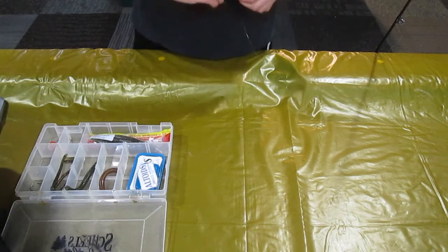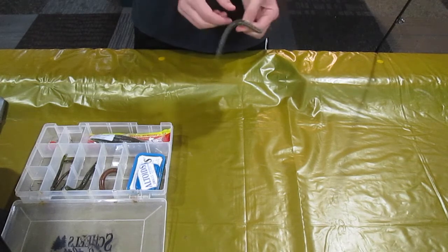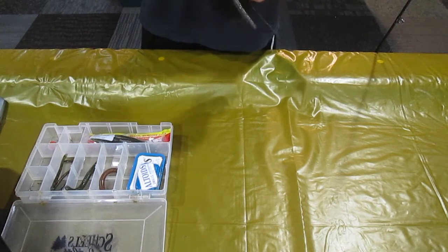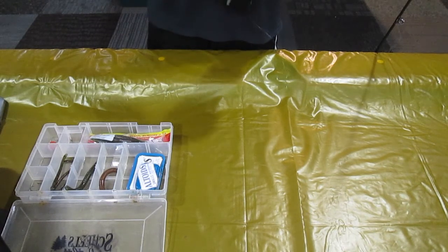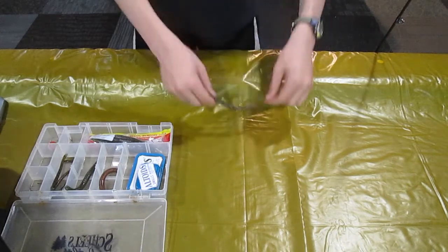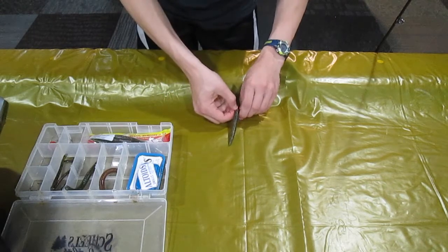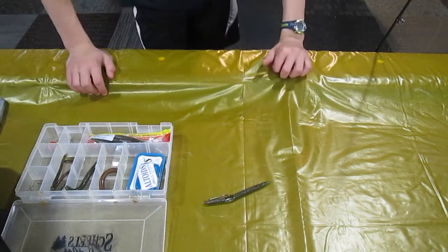You don't want that to come off. You can also put a piece of large fluorocarbon to peg it. There we go, put it back a little more — now we're in. If you end up pulling it too much you can tear the Senko, so just be aware of that. Make sure you get it nice and straight, bring it down — all personal preference. There you go, you're good to go.